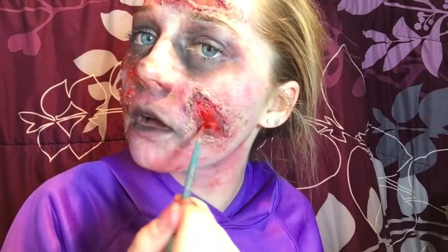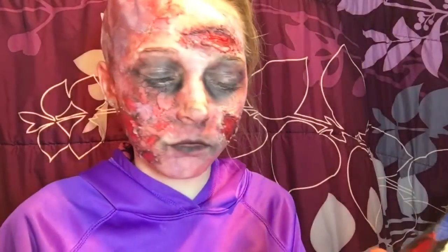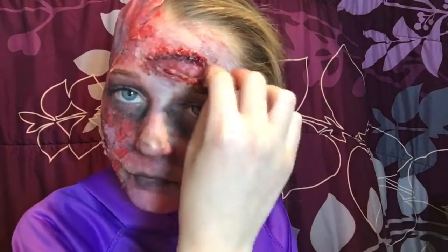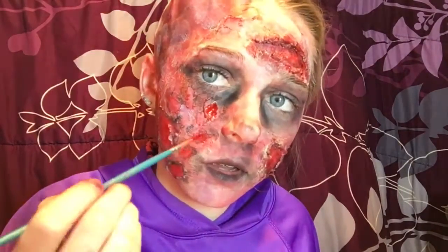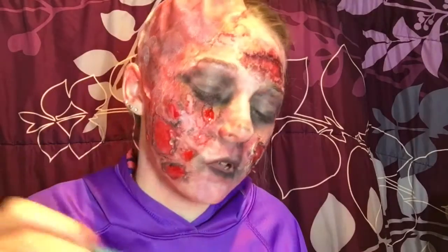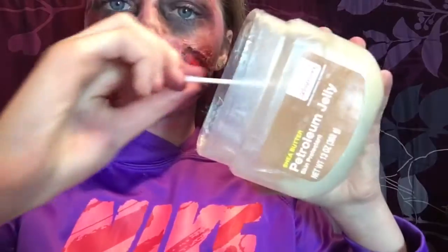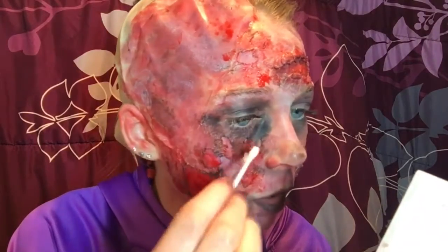I'm taking some fake blood and filling in the open gashes. I wanted it to look kind of old — I wanted the gashes to look old while the burns look kind of new, like an old zombie that just got burnt but still lived. I'm stippling blood all around the outside because we're going for an old look while the burns happened more recently. Then I'm applying big globs of blood on each of the blisters to make them look wet and new, and also putting that on the bald cap half.